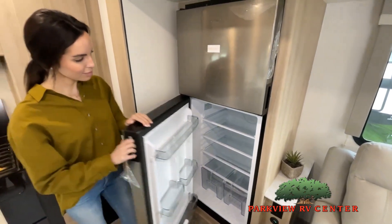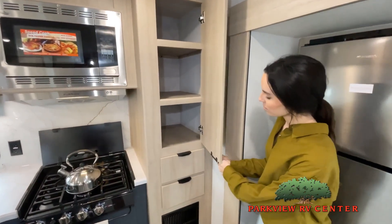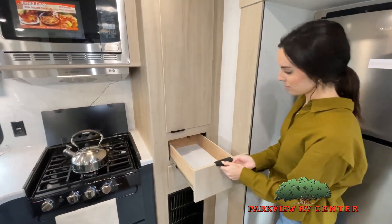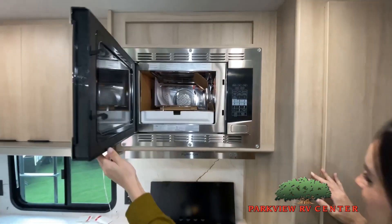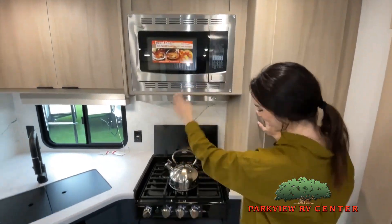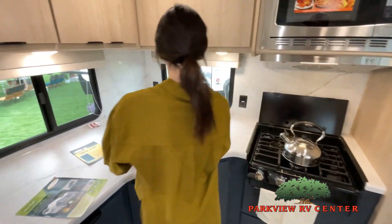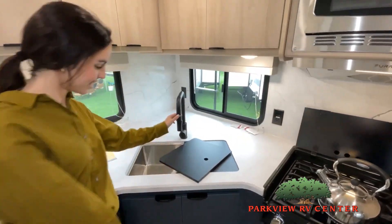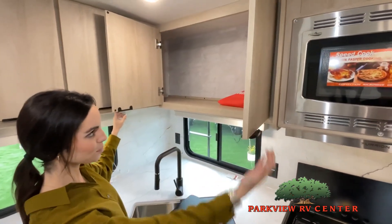Now, like a brochure, this video is only a representation of the manufacturer's floor plan. Just like a home, there are many variations of every RV made. Features, options, colors, fabrics, and other specifications may be different from one RV to the next. So it's important to contact us right here at Parkview RV Center for actual details about this floor plan.